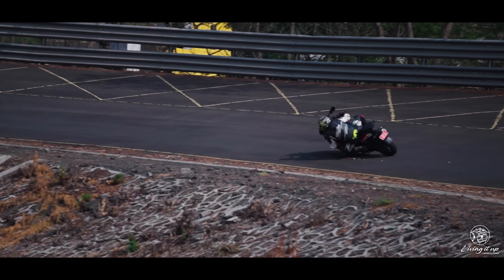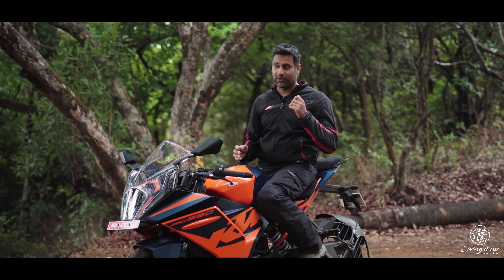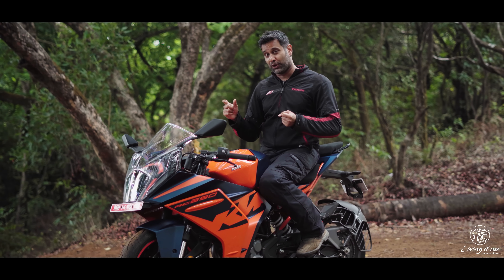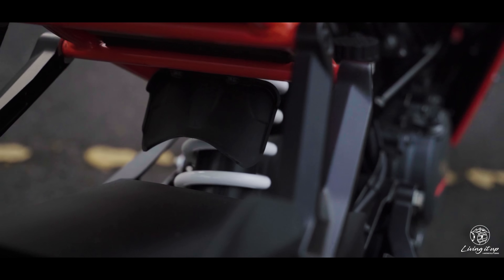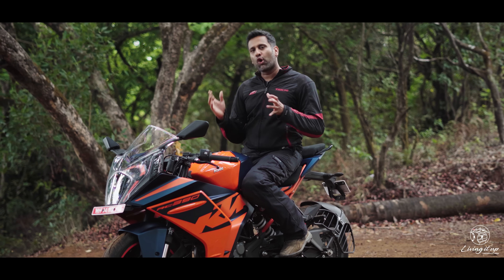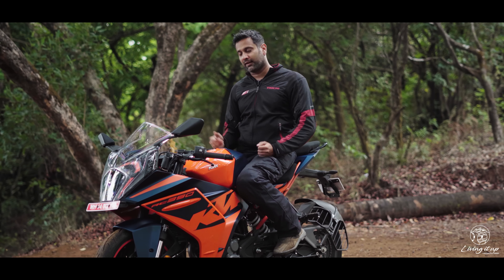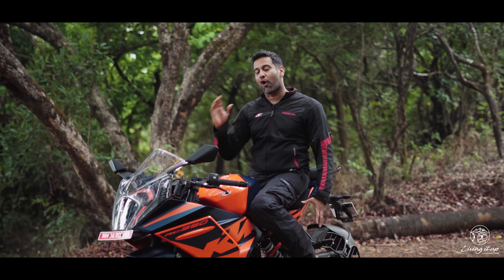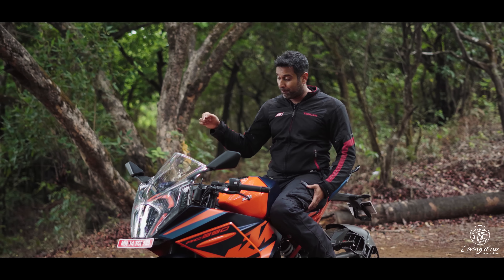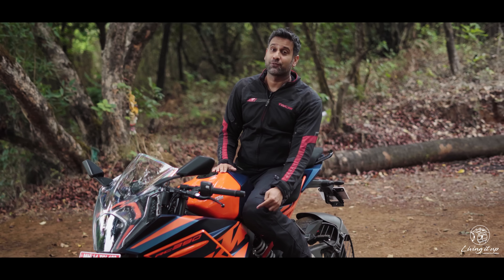I was also really impressed with how the rear shock performed right out of the box. In the stock setting, the rear shock was by far the biggest Achilles heel of the old RC390 — it was too soft, meaning you really had to bump up the preload. On this one, the improved travel and rebound damping adjustability give you a lot more control to tune the shock to your weight and riding style. A really good shock also goes a long way in helping you put the power down in a more controlled fashion, which was also the main focus for KTM in engine development.